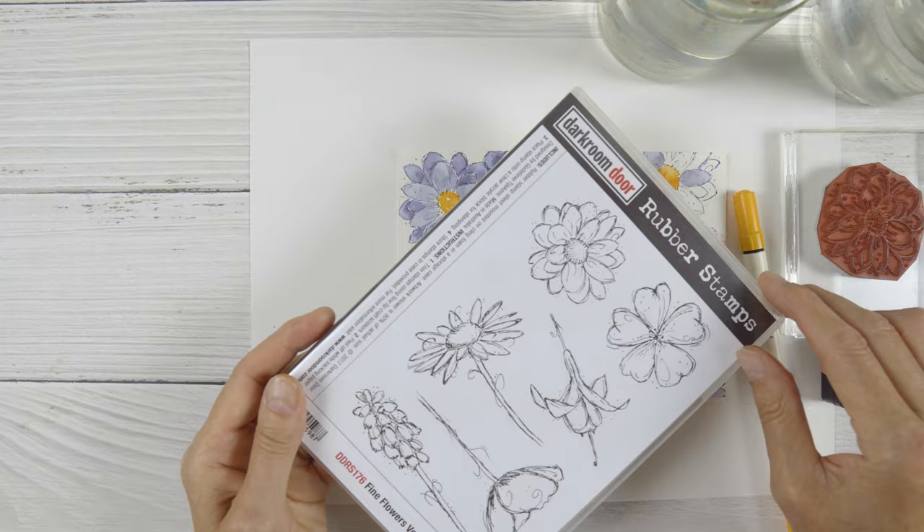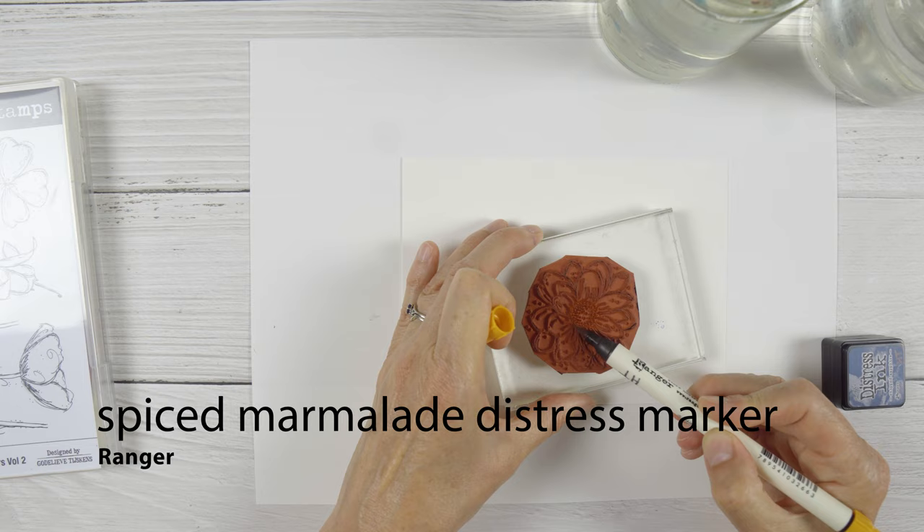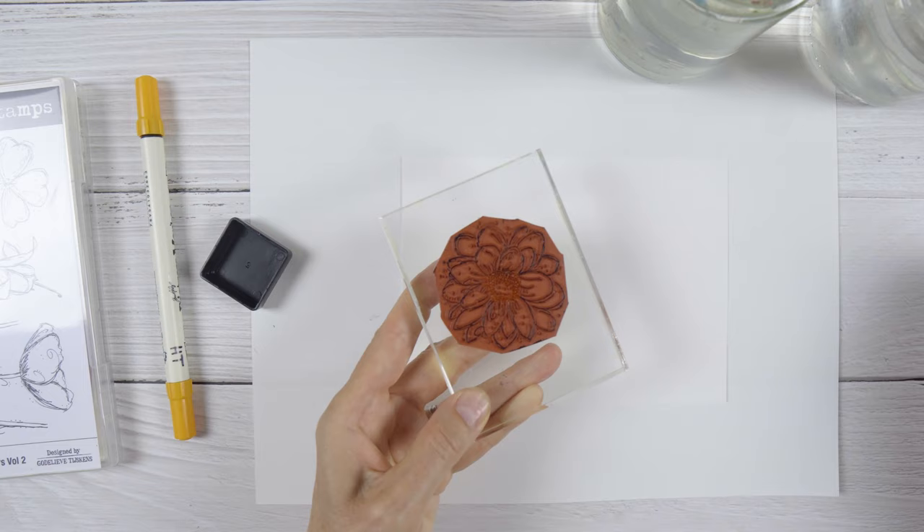Hi, I'm Heather and I have a stamped and watercoloured card to share with you today. I was using one of the flowers from the Fine Flowers Volume 2 set the other day and as I started working on it I decided I should film this — it was looking really pretty. So I stopped and started again so that I could film the whole process.